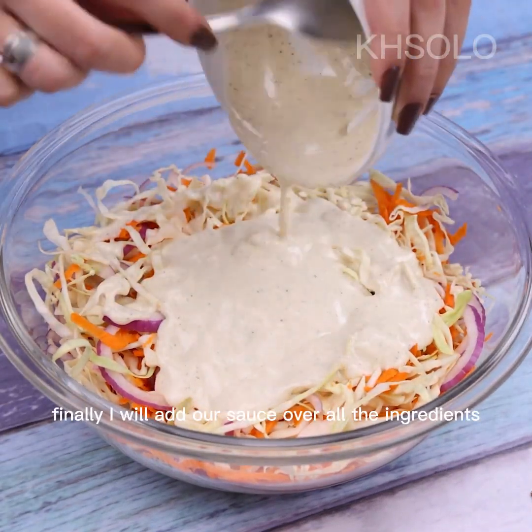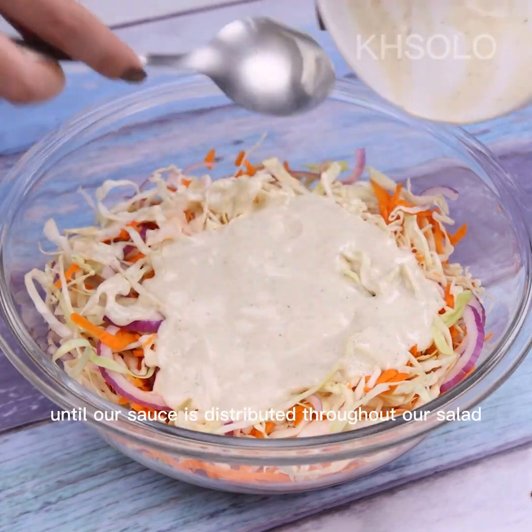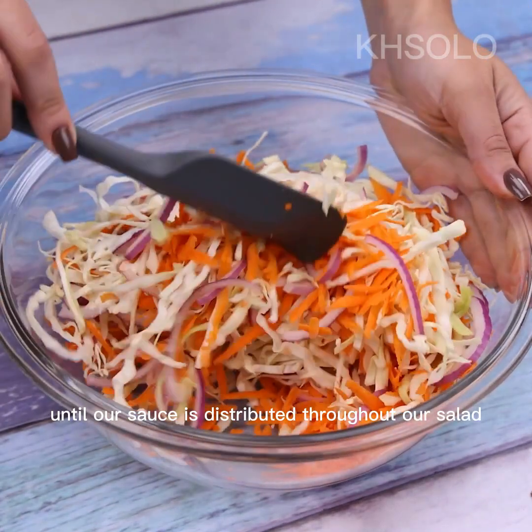Finally, I will add our sauce over all the ingredients and stir again until our sauce is evenly distributed throughout our salad.